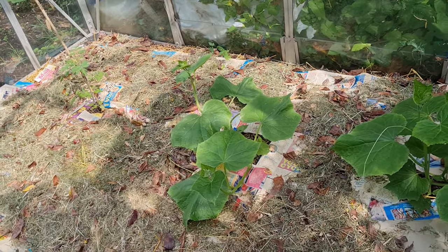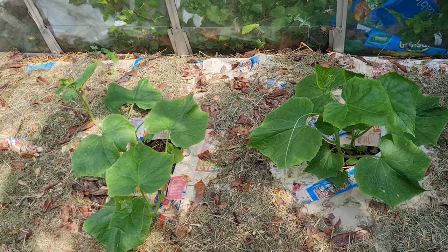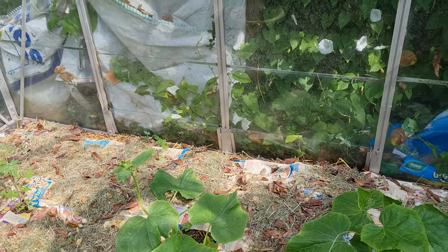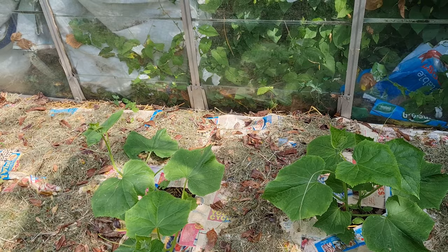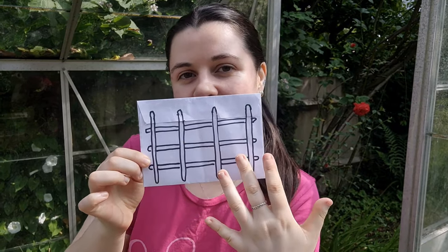It's me again from the greenhouse, and today I've got a task that feels like it should be simple but probably can end up not being simple. This is the bed that's in the greenhouse — these big beautiful green plants are my Japanese cucumbers and one tomato at the end. My job for today is to build a semi-permanent trellis structure to support these cucumbers as they grow up.